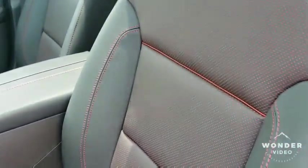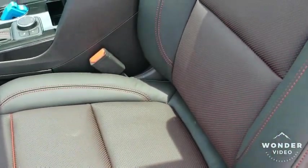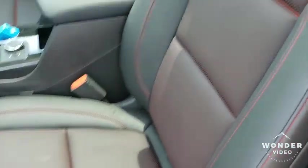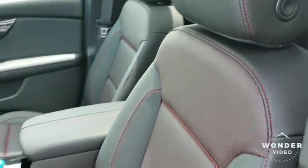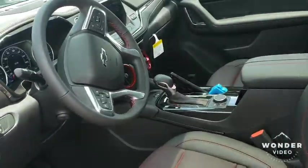Those air vents are like turbines. On your seats you got the red stitching, and this is the first one for me — I've never seen this. You get red perforated inserts, which means this one comes equipped with heating and cooled seats, and the inside of it is red. That's tough. Let's go ahead and get in.